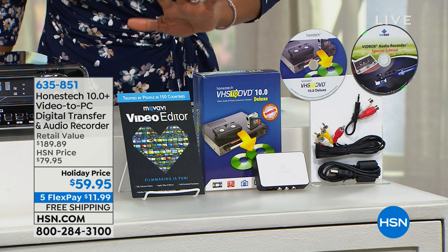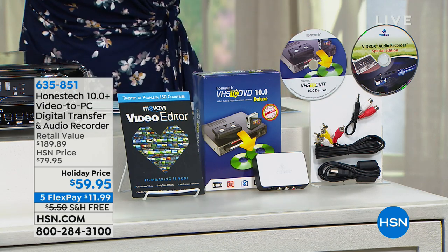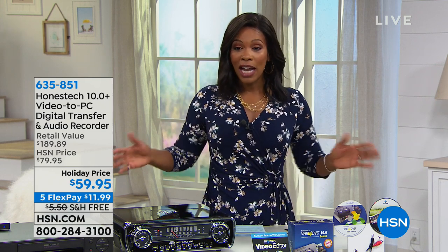We've got a holiday price where we took $20 off the price, and what you're going to get is everything that you need to go from old to new. It's really that simple. You've got five flex payments of $11.99 and even free shipping.